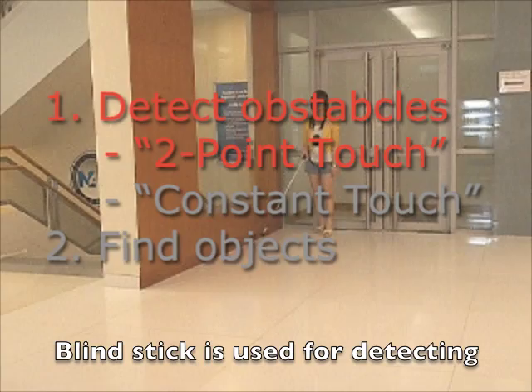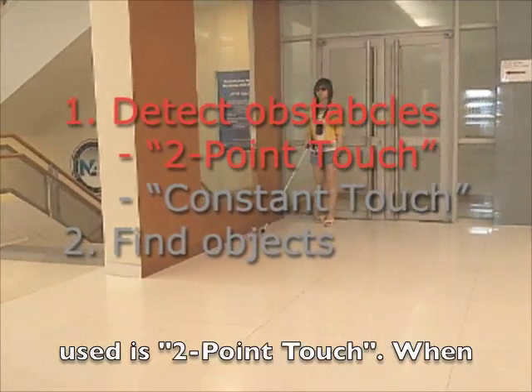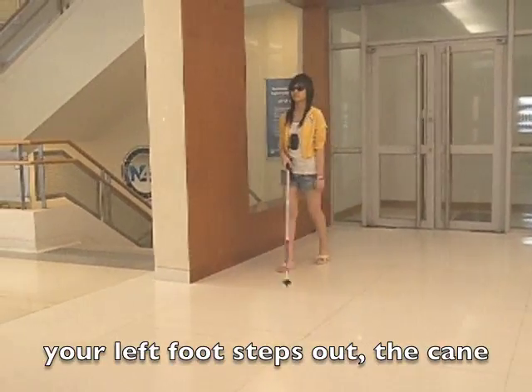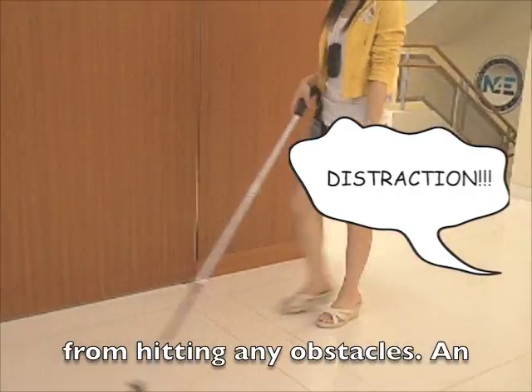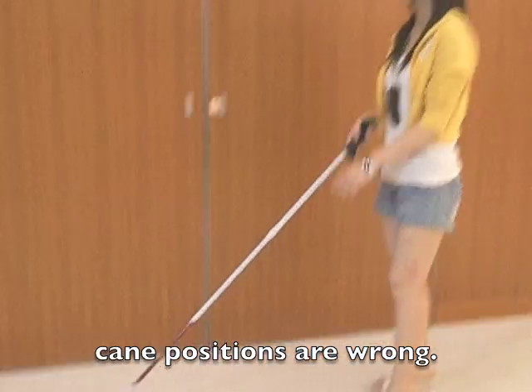The blind stick is used for detecting obstacles. One of the techniques is two-point touch: when your left foot steps out, the cane should go to the right, and vice versa. This is to protect yourself from hitting any obstacles. An alarm will ring if the steps and cane positions are wrong.